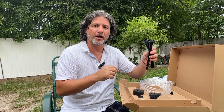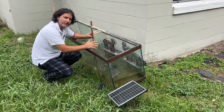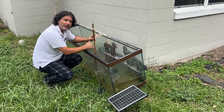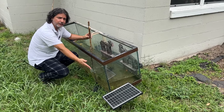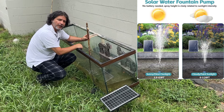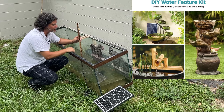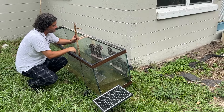I moved to a tank with more water to show you. You can connect it to any type of fountain — I have this one I'm working on. The same pump with just the solar panel has enough power to pump water up through this fountain. So it's not only the fountain spouts, but you can also use it with the hose, and it still has enough power.